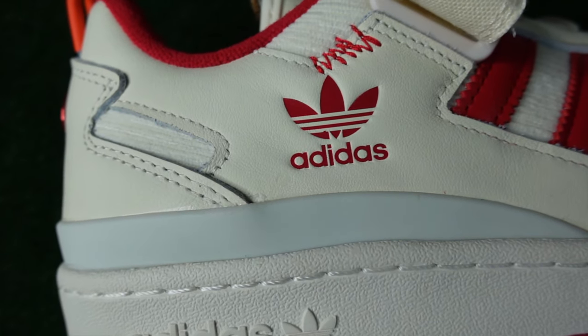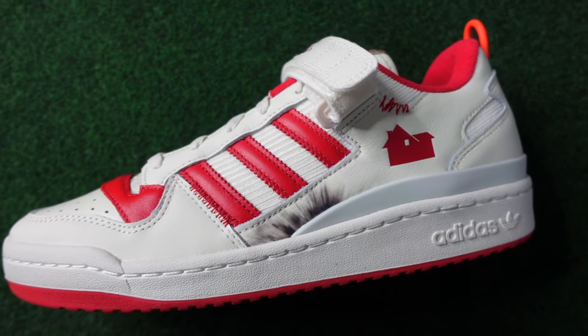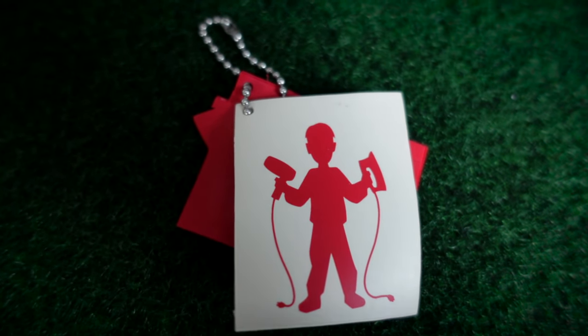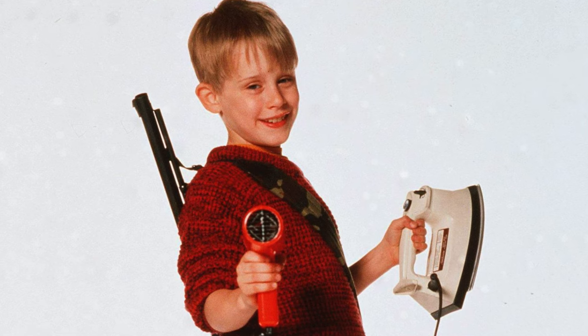On the side panel of the right sneaker you get Adidas branding, while on the left you get Home Alone. Topping it off, you get a hang tag with 'Home Alone' on top and a red figure of the main character, Kevin McAllister, holding two of his weapons that he most famously uses in the movie.